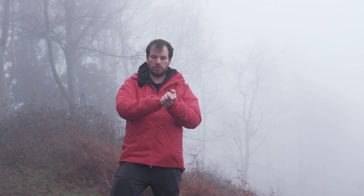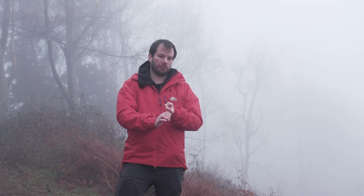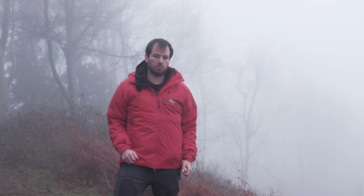In terms of the layering system, this is very much a belay or stop-go jacket. You probably wouldn't want to be walking in it as a mid layer — it's going to be a bit too warm unless it was really cold. For me it works best when you're already wearing a fleece or a soft shell, and then you decide you're stopping for lunch and you're cold. Stick it straight over the top of all your other layers — the synthetic insulation won't be affected by wet — and give yourself some big warmth straight away.